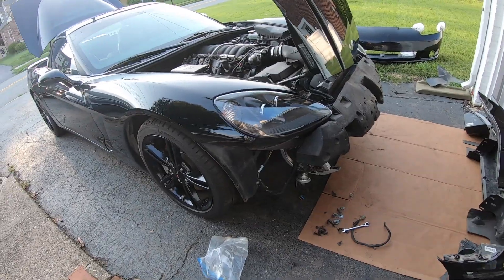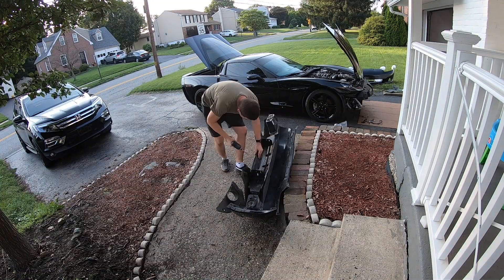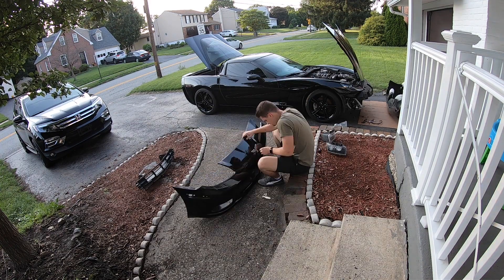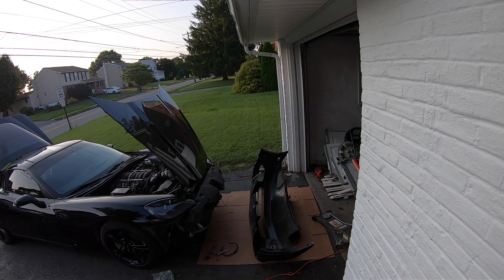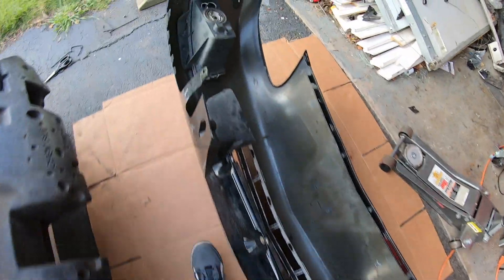Alright, everything is tightened down and it's time to start transferring over everything from the old bumper to the new one. Everything is now transferred over, and I actually figured out I'm going to need a new fog light after all.